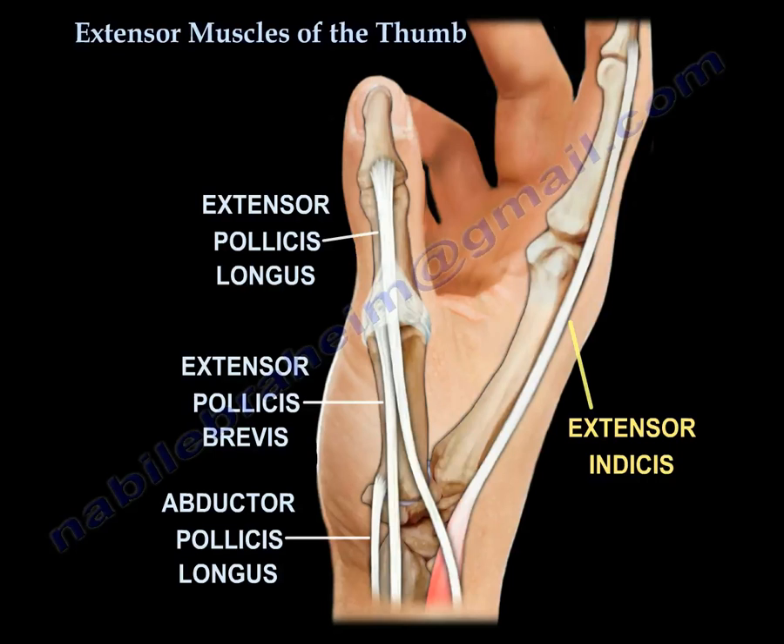Here are the four tendons involved in the extension of the thumb. The three thumb extensors are shown here to the left, and the extensor indicis, which we can borrow to restore thumb extension in case of deficiency of the EPL.